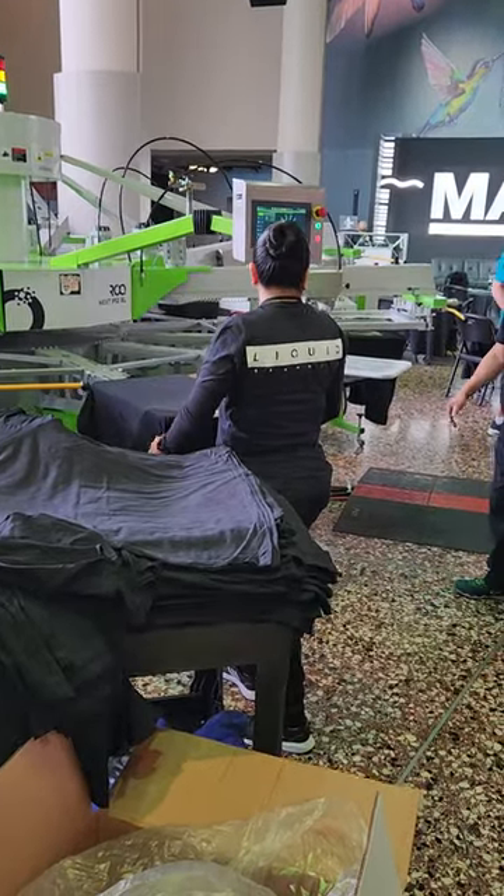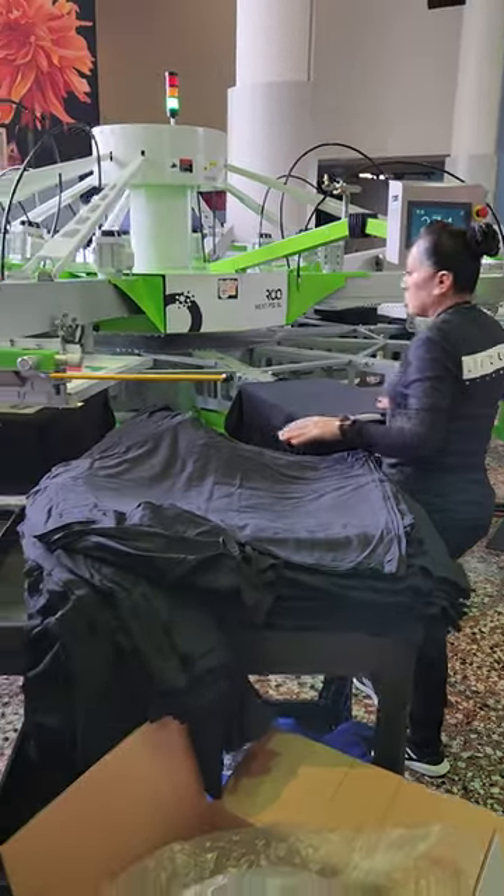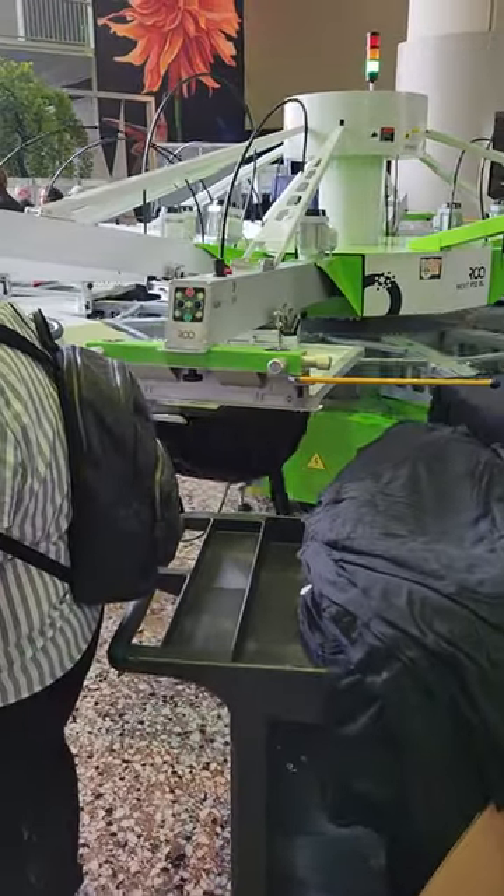We're here at ISS Long Beach. Liquid Graphics is running the ROC XL press. We got our under base.